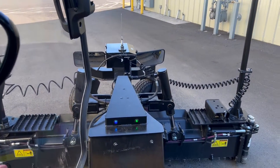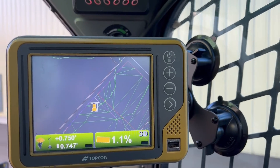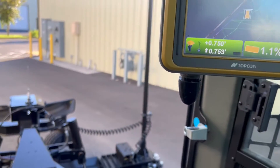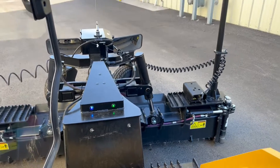This is Joel with 4K Equipment, just giving you a quick overview of a Topcon machine control kit. This is a Cat 279 skid steer with the GV124 grade blade on it.